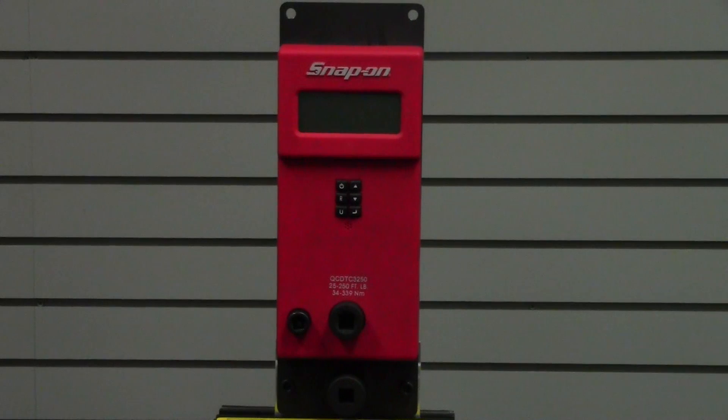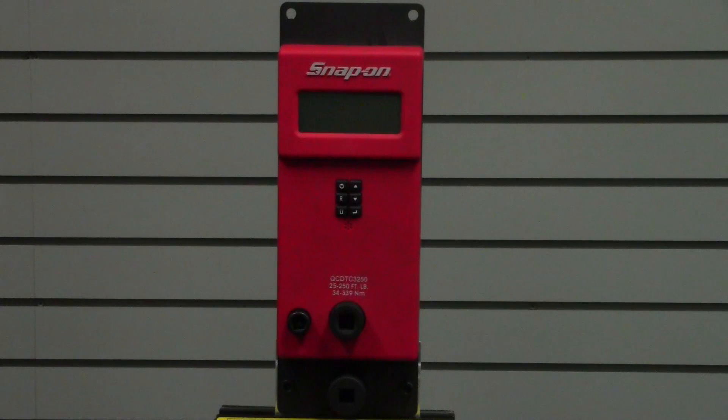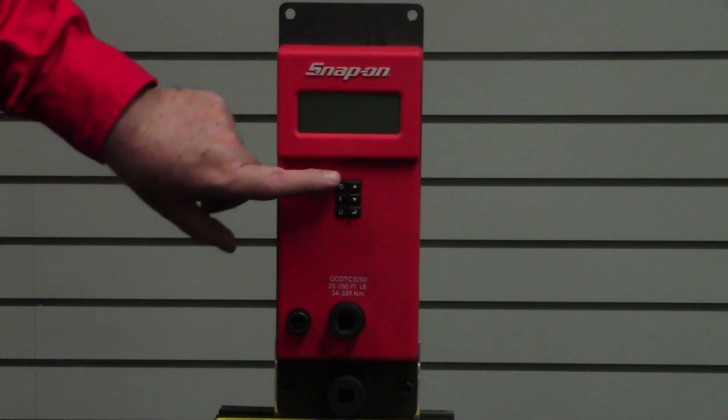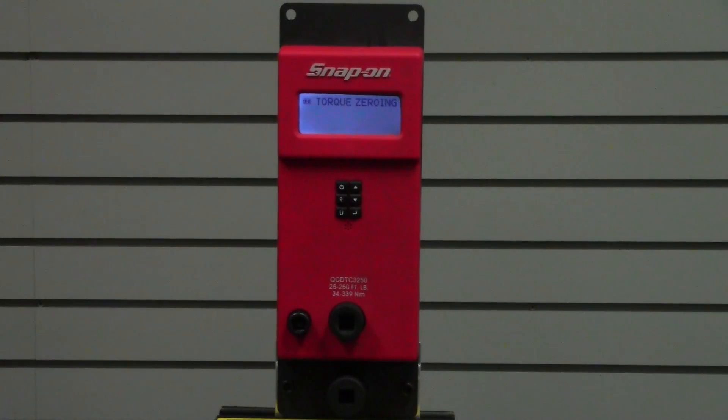Welcome to the demonstration of the 250 foot-pound Snap-on Digital Torque Checker. This checker will check any torque wrench with a range from 25 to 250 foot-pounds. It's also available in the CDI brand, which is the exact same unit except with a blue housing.